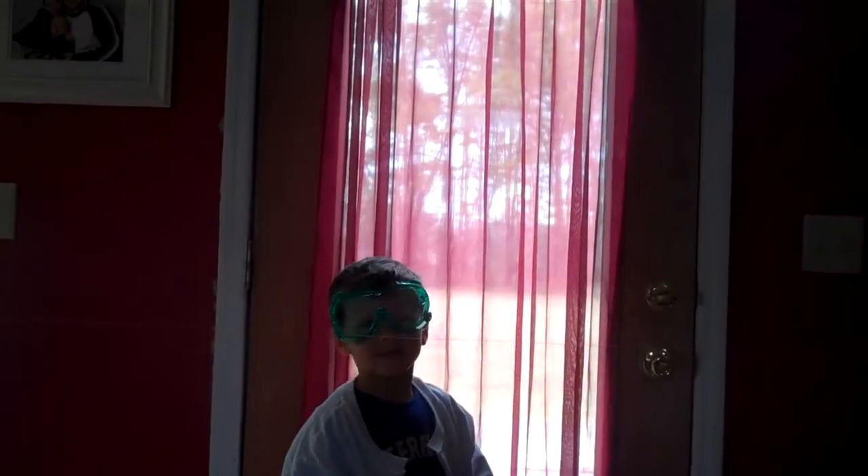Alright, Luke, are you ready? Yeah. Alright, here we go. Lunar Luke! Okay, we're eventually going to make it from there all the way to there. So let's start.